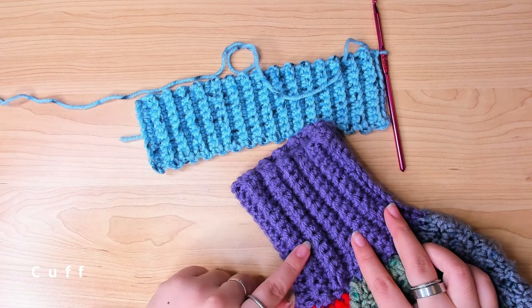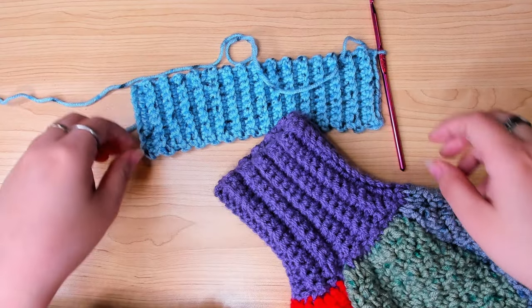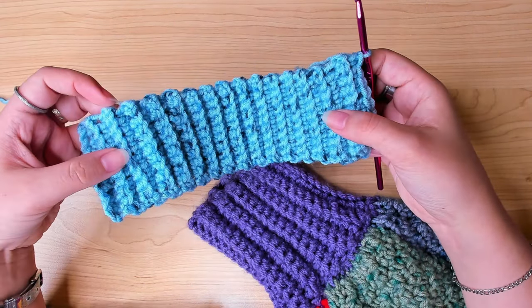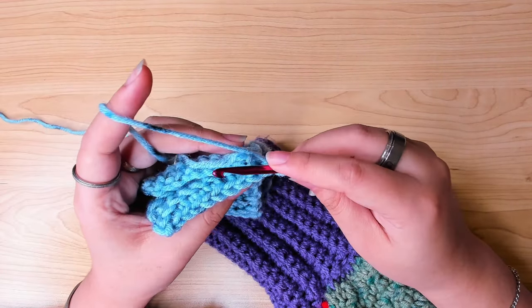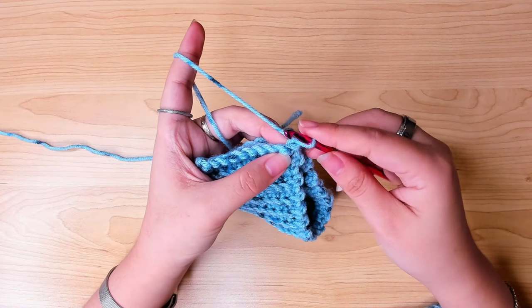For each cuff, I chained 15 as the foundation chain and then worked 26 rows. I always like my cuff to be tight, so I stopped as soon as it could fit around my wrist. Then I used slip stitch to join these 2 ends.